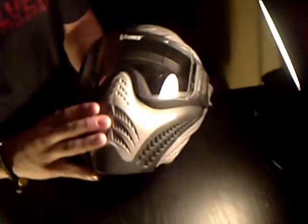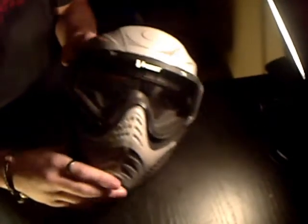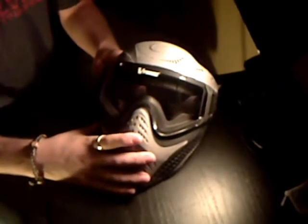Hey guys, so here we are with the second part. This is the fee for the reviews — this is the V-Force Grill. From what I know, it's kind of like the prototype to the profiler, but that's just my opinion. I'm going to show you how to field clean and strip this mask down so you can clean it if you ever have one.